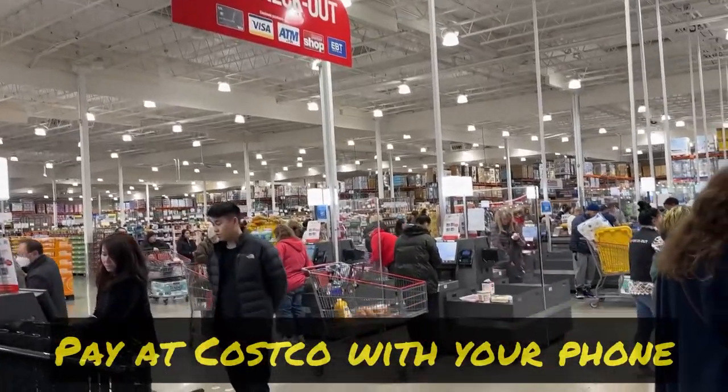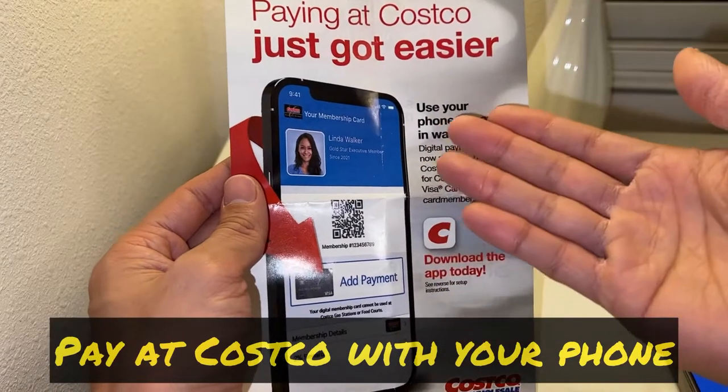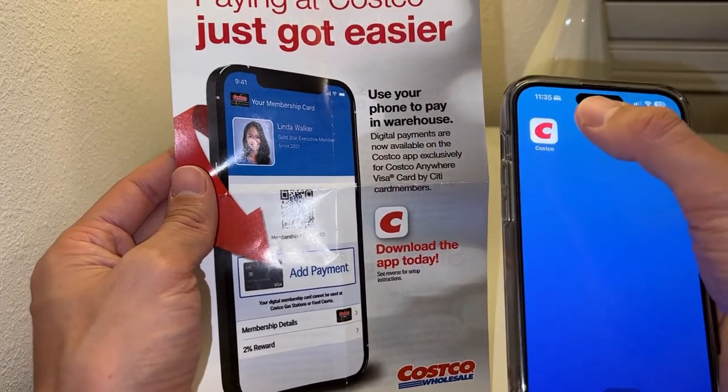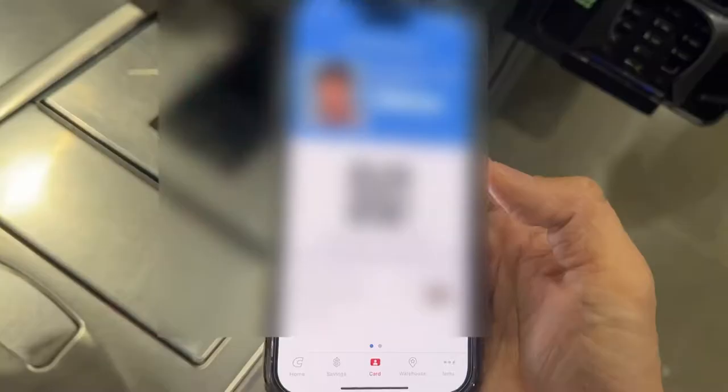I want to show you how you can pay at Costco without taking out your membership card or your credit card. You just need your phone. In a previous video I showed you how to set up the Costco app — please watch that video first, and after you set it up you can add your digital payments.